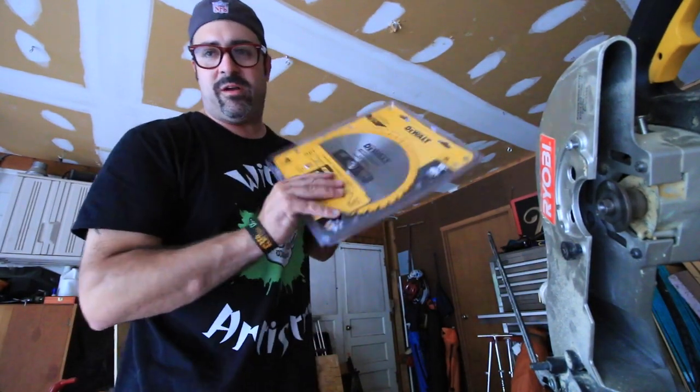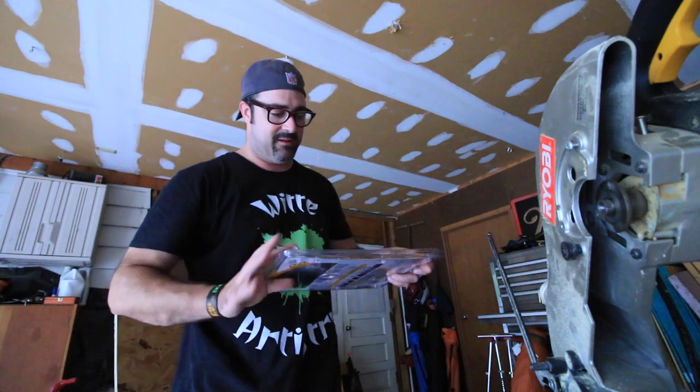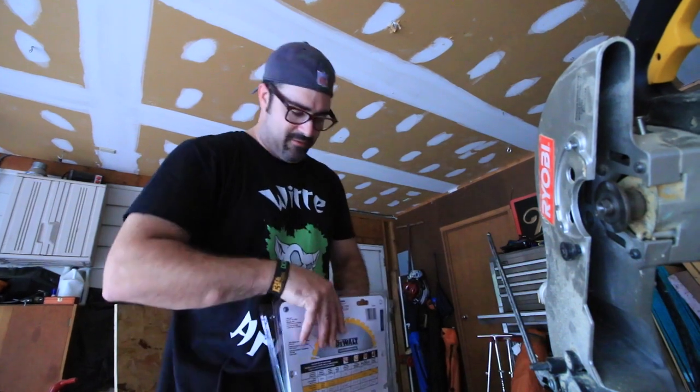So even though DeWalt is not my favorite blade, I am all in favor of the Diablo blades, but this one will have to do.